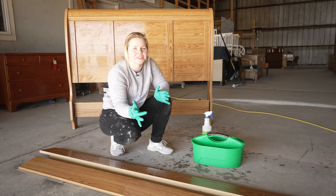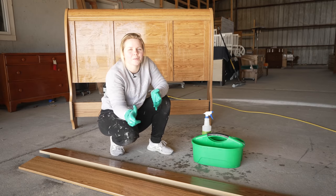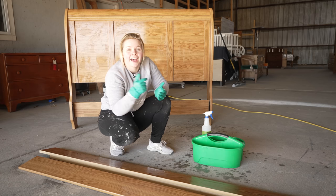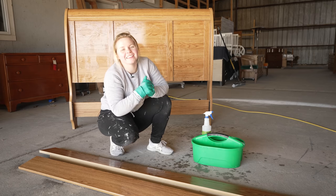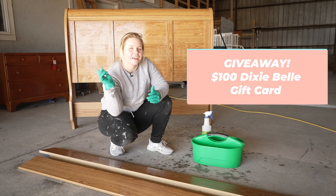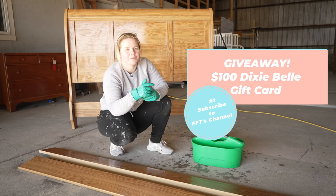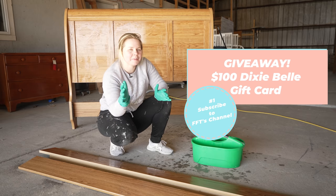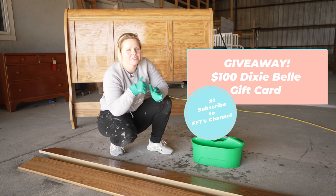Throughout this video, I am going to be giving you the entrance requirements for our giveaway that Dixie Belle is sponsoring. The giveaway is $100 to Dixie Belle. Your first requirement is to get subscribed to our channel down below for weekly videos. I will be letting you know the rest of the requirements throughout the video, so just keep watching.